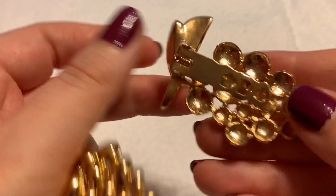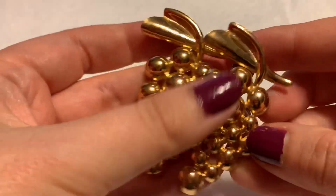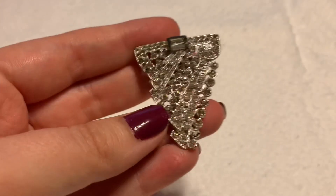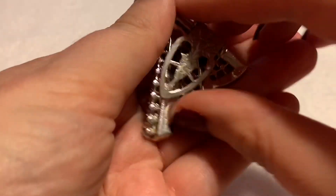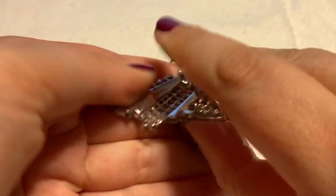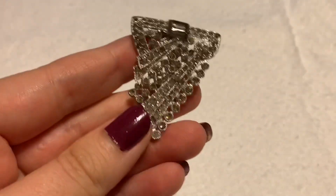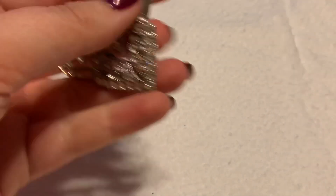I have a couple of examples of dress clips. These look a little bit different but they also have the little prongs — they are little grapes. This one is a fancier one, similar style. You can also wear these by themselves, especially if you have a V-neckline.